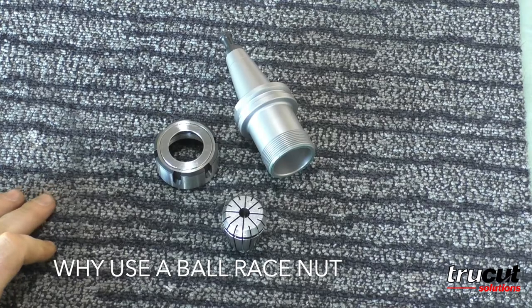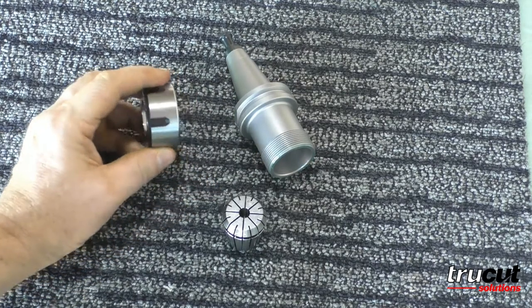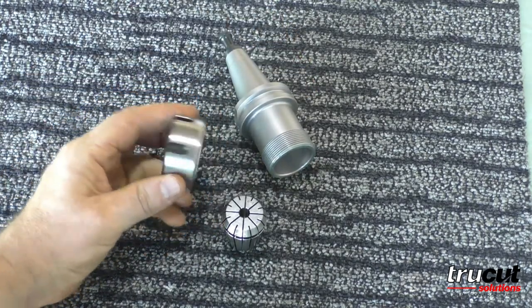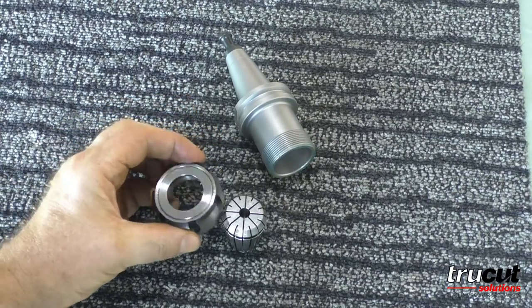Hi, True Cut Solutions here. In this video we're going to show you our actual tool holder and the nut, and we want to show you the benefit of having a ball racer in your nut.